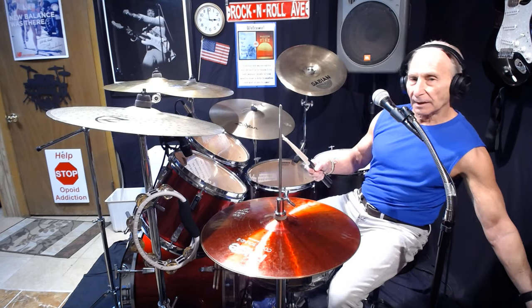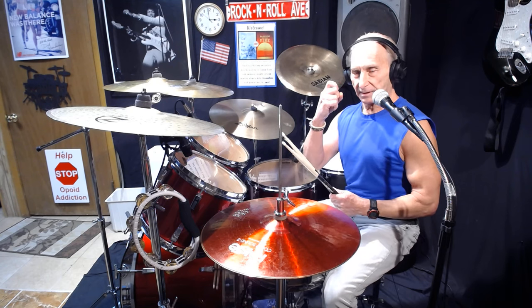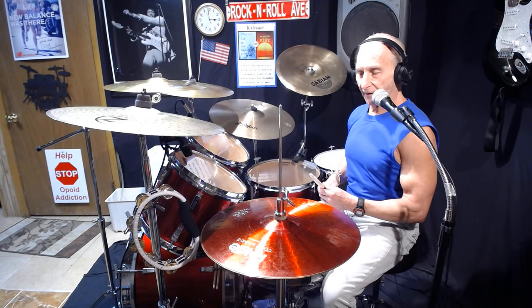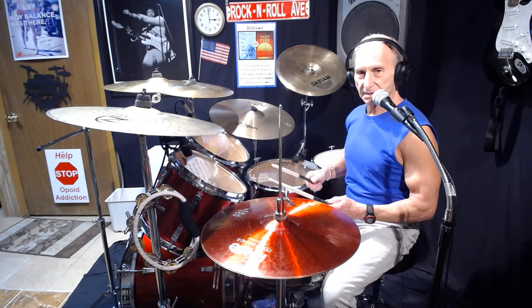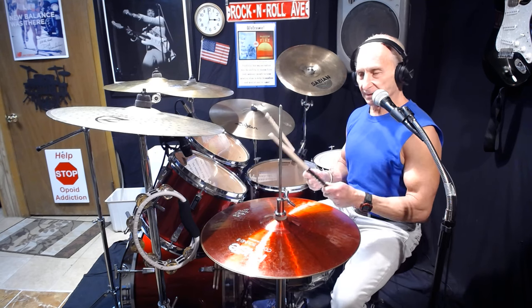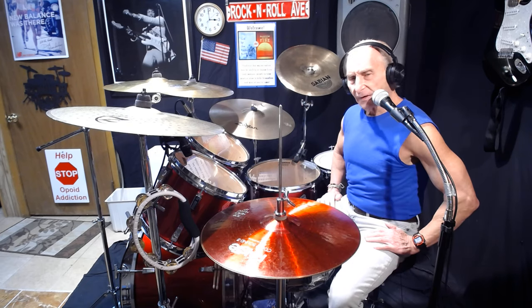For me, I also broke my index finger playing football, so I don't always get a really good grip. Sometimes my sticks have gone flying out past the mark, but for the most part I like the rubber grips because they're more comfortable.